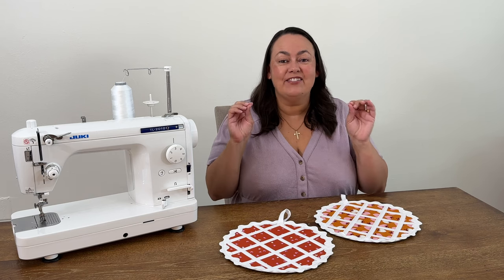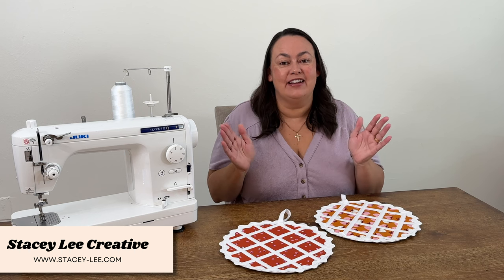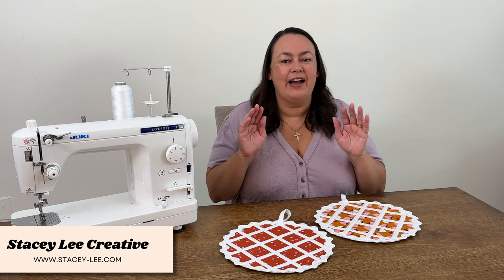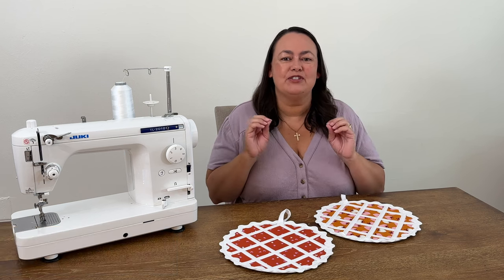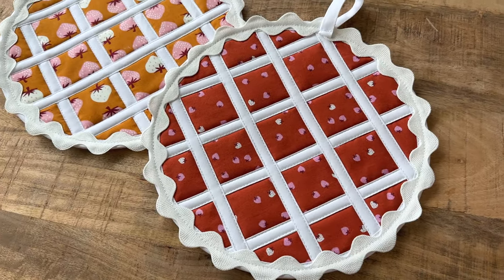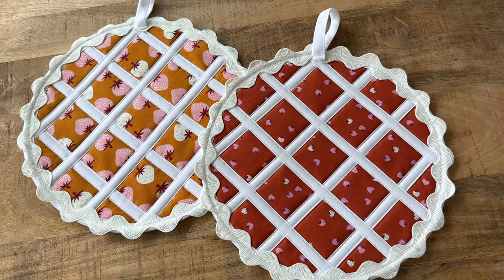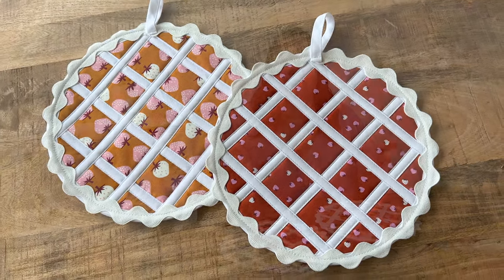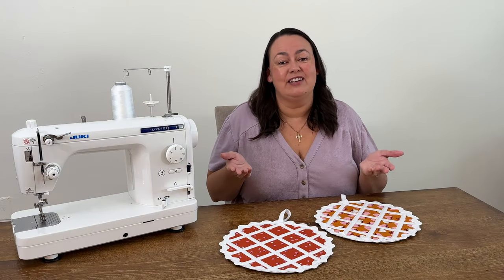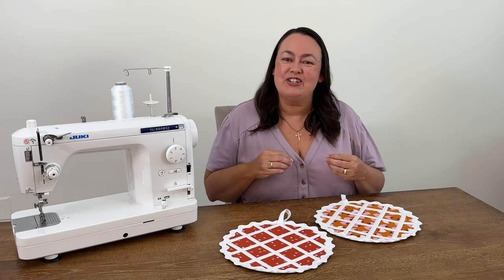I think I've got the cutest fall tutorial for you ever. It's a really funny little project, but I'm just so thrilled with how it turned out. I want to show you how to make a lattice pie potholder or trivet. I keep referring to it as a potholder, but I think it would be absolutely adorable on your table for Thanksgiving with a pumpkin pie on top, or whatever pie you like.